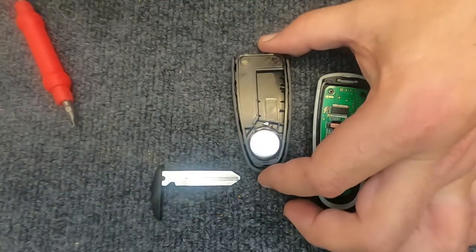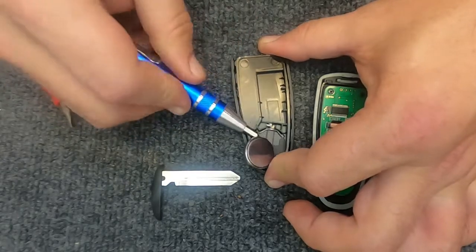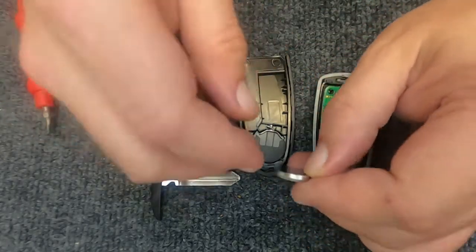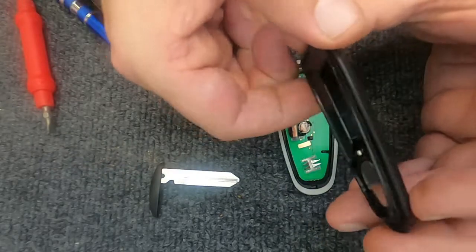Go ahead and put the remote down. Take your back part of the remote and take your small flat tip, insert it onto the battery, and when you do the battery will pop out. You'll see it's a CR2032. Go ahead and take your new battery and put it in, making sure it's against the spring.